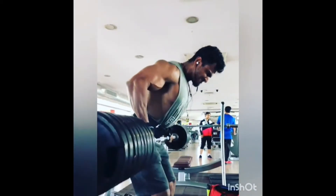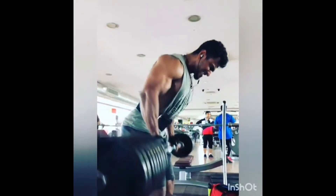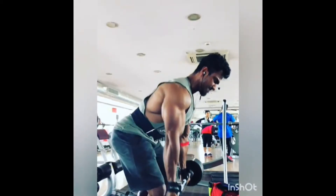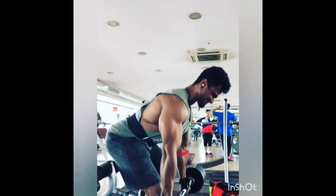This is a workout which we can include in our weekly back routine to build a stronger and thicker back. I hope you guys like this video. I will be talking in detail about this workout in my upcoming videos.